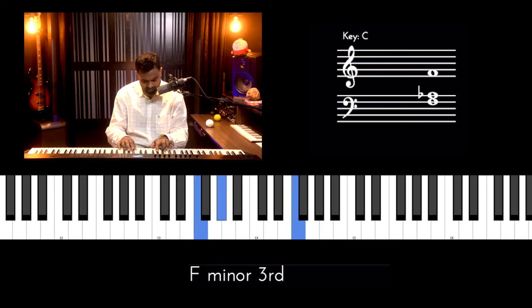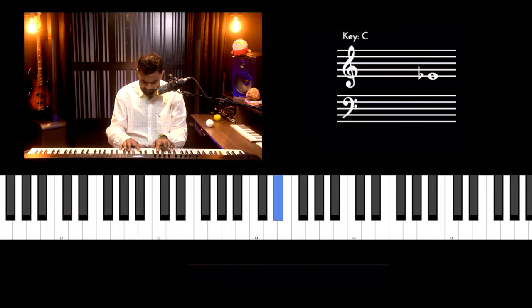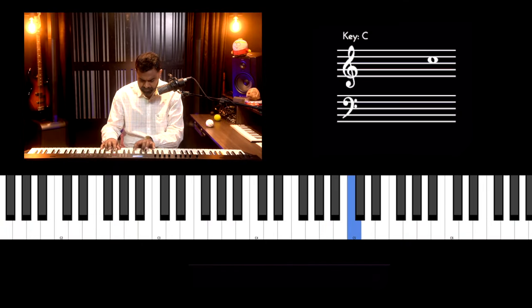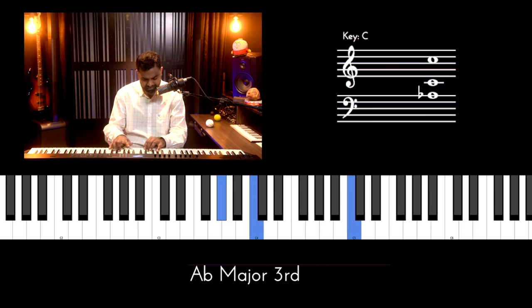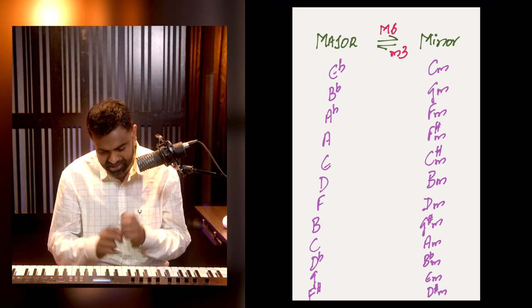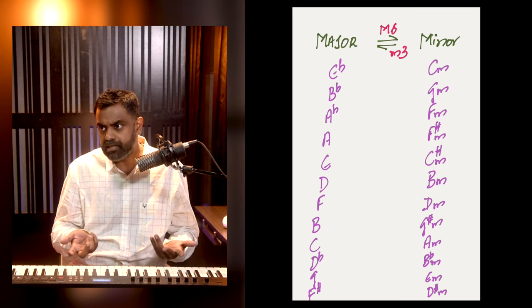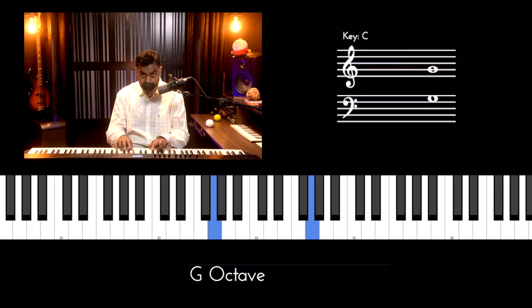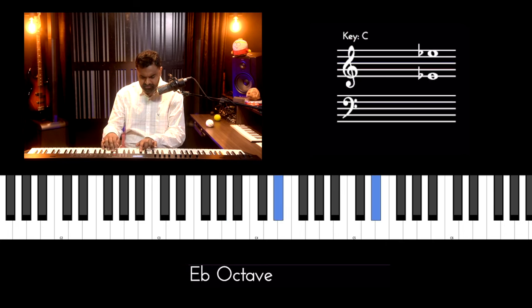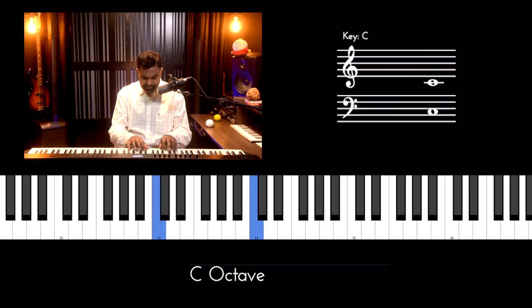If you practice something on C minor, all you have to do is start the same exercise on E flat major. The notes are pretty much the same. All the challenges you trained yourself on in C minor — avoiding that E, the F sharp, the B or A — you've already internalised. You can execute that training on E flat major, which is the relative major. The fingering, especially when you move around, will be pretty much the same, though for the linear scale it may differ slightly because of how white and black notes are encountered.